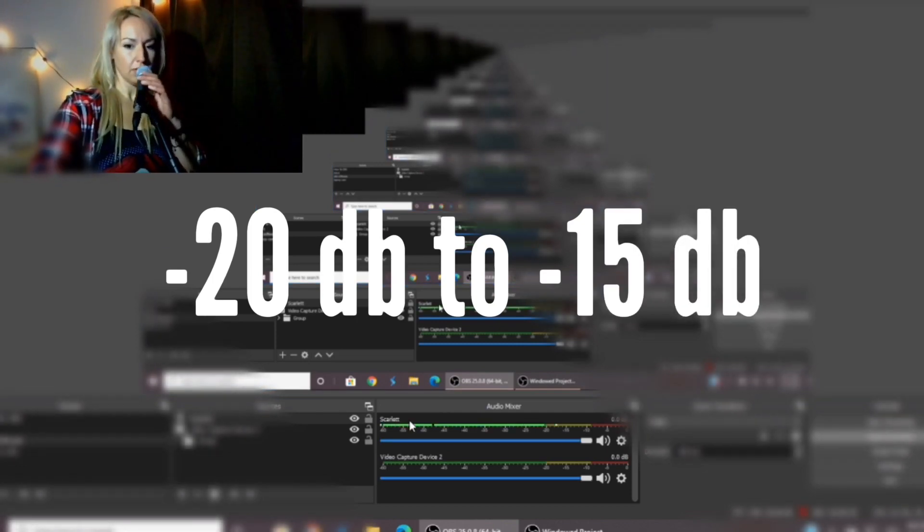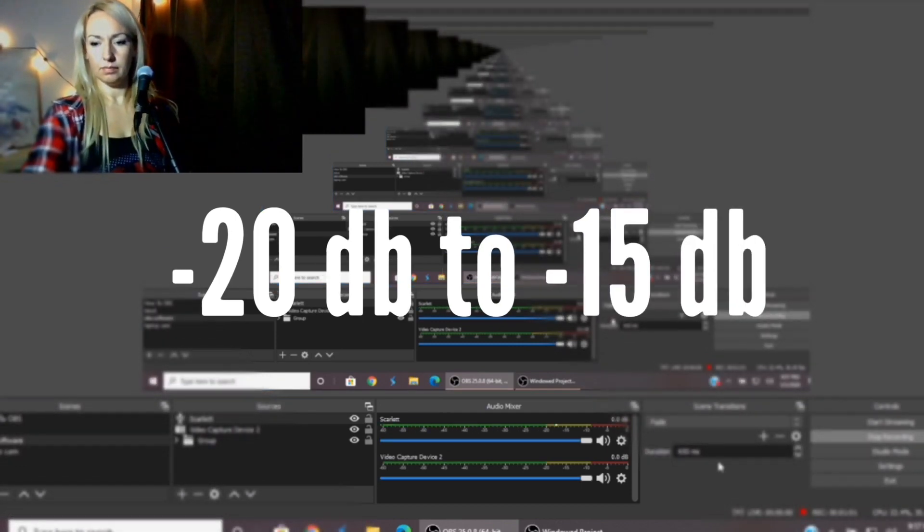Now you can mix your audio levels to your liking. Make sure they sound great and are not hitting the red — try to aim for -20 dB to -15 dB. I simply adjust the level on each channel on my Focusrite so that when I'm playing and singing it won't hit red in either place. If you have a mixer to work with, you'll have much more flexibility.